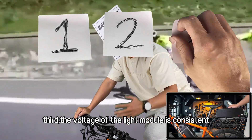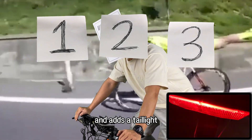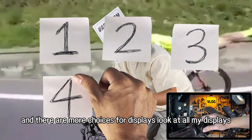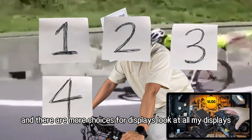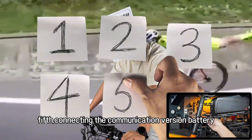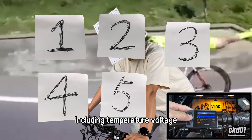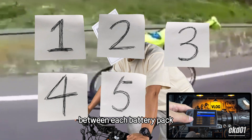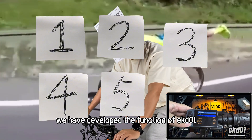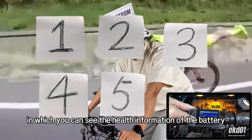Third, the voltage of the light module is consistent with the battery voltage, supports 0.7 amp current, adds a taillight, and the headlights got brighter. Fourth, it is more adaptable and there are more choices for displays. Fifth, connecting the communication-version battery allows you to read battery parameter information including temperature, voltage between each battery pack, charging and discharging time, and more. We have developed the function of EKD01, in which you can see the health information of the battery.